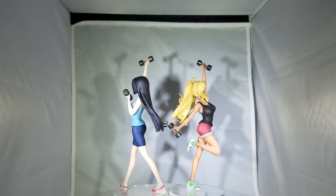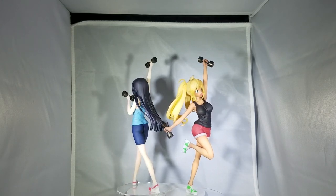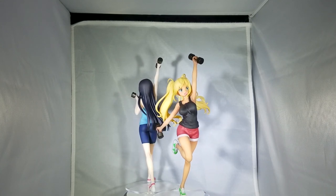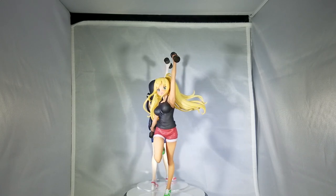Anyway guys, hope you enjoyed the video and I'll see you in the next one. I'm going to keep it here so you guys can see a little bit more of the figurine. If you missed anything, there you go.